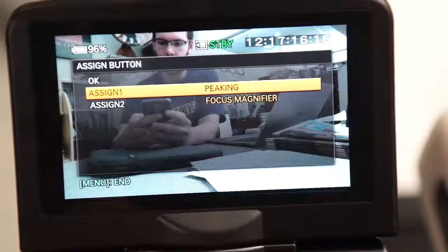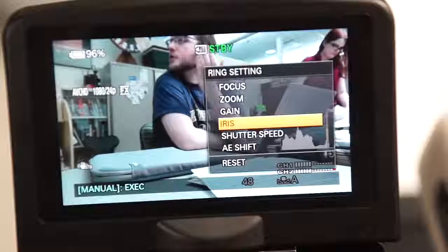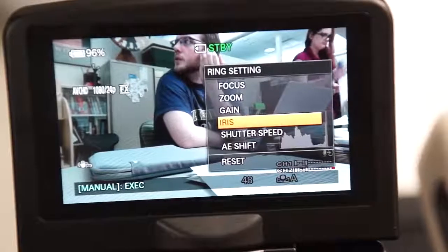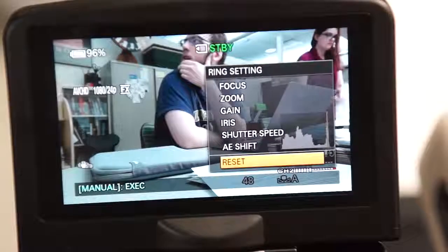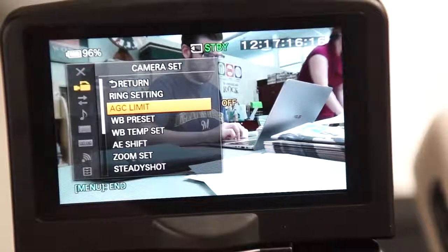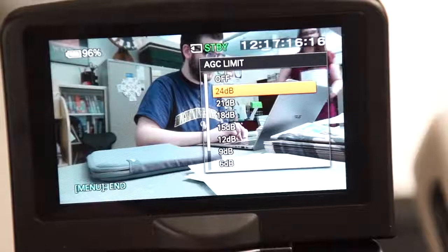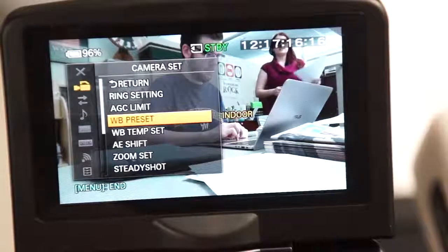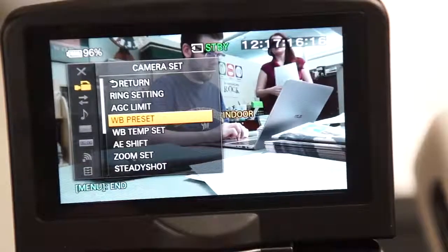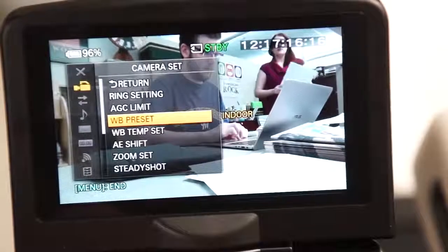This button may be reassigned in settings. Here are a few of the most important settings. Camera set menu — ring setting is the same as pressing and holding the manual button as discussed earlier. AGC limit will prevent the camera from increasing the gain or brightness above a certain level; I set this to off. WB preset will change the default white balance preset for the white balance button on the side of the camera; I set this to indoor.